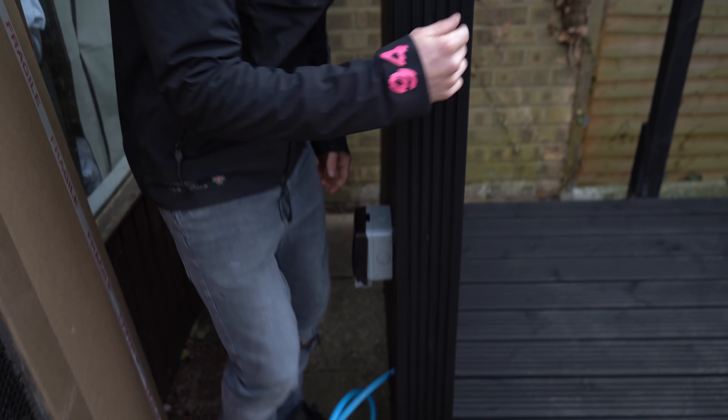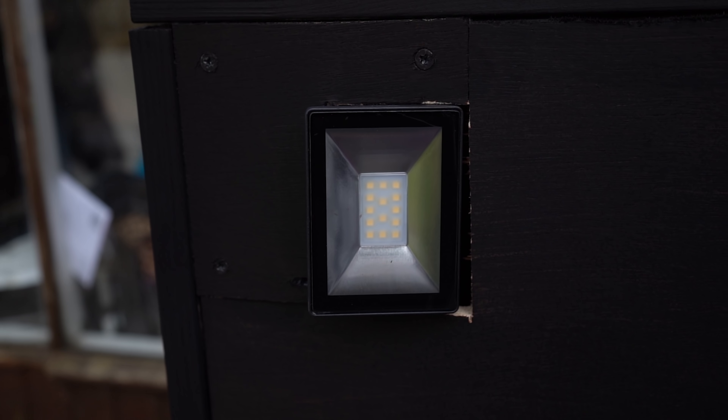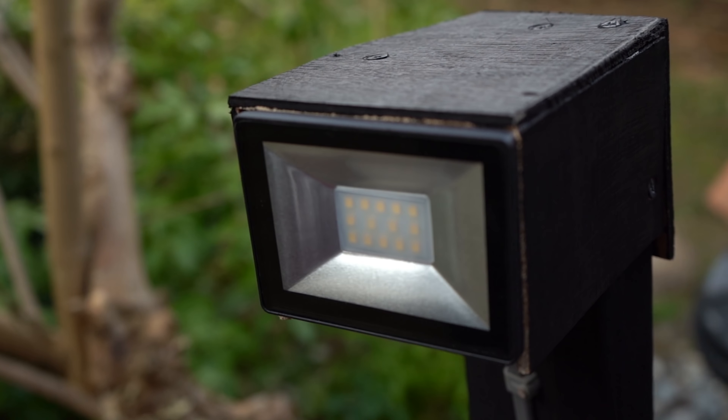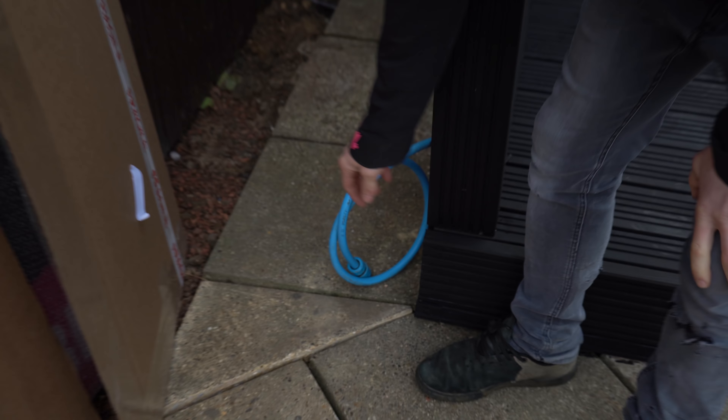The power runs down the back and into this socket, which is where we plug our pressure washer in. So we've got outdoor power. That then runs from there into this little light pointing at the bike. There's then a wire that comes out and into what we're calling the speed camera.